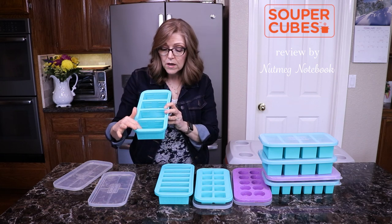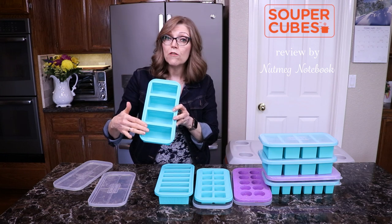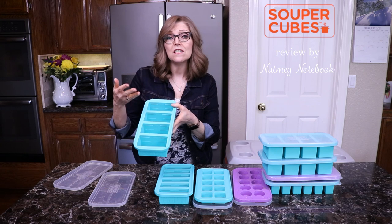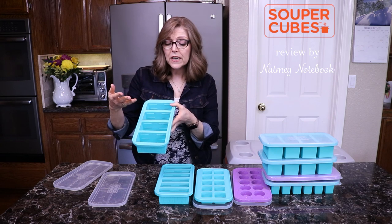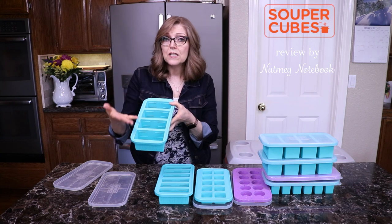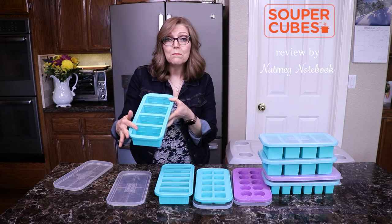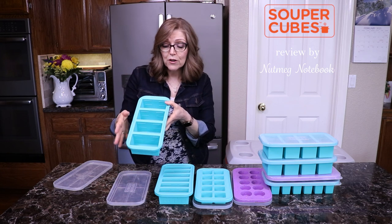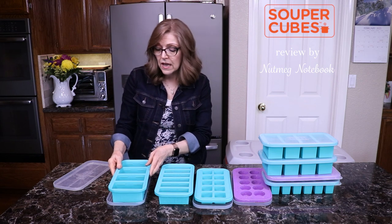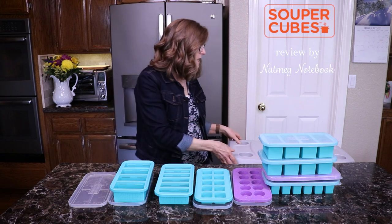The one cup size also has a half cup fill line, so you can use it for either half cup or a full cup. It's great for marinara sauce, Alfredo sauce, taco lentil filling, soup, stew, chili — whatever you make. If you make your own homemade beans, put them in here and freeze them, and then you can pop them out and have easy servings at your fingertips. I'm going to show you exactly how easy it is.